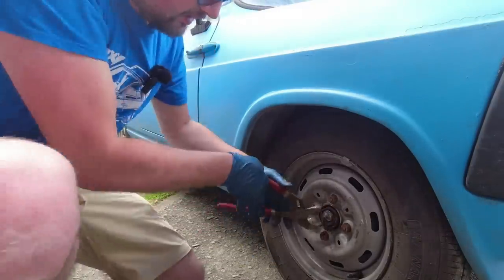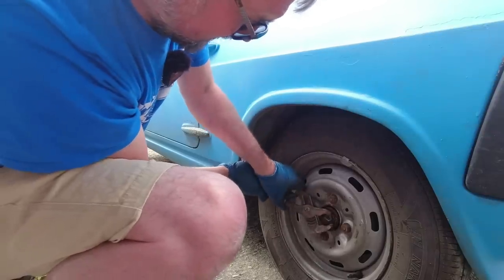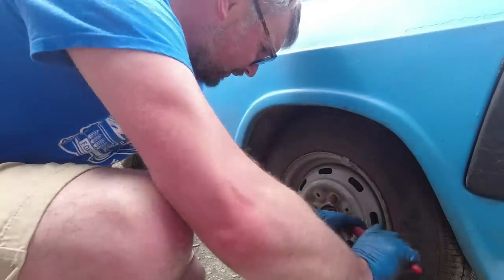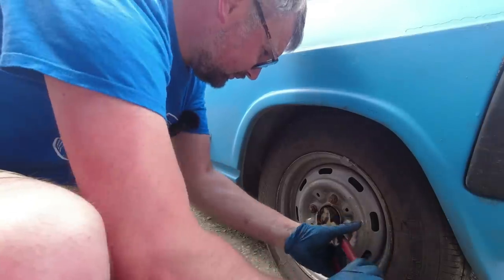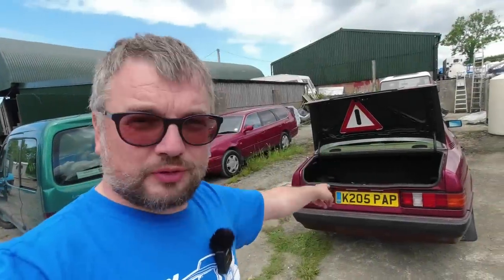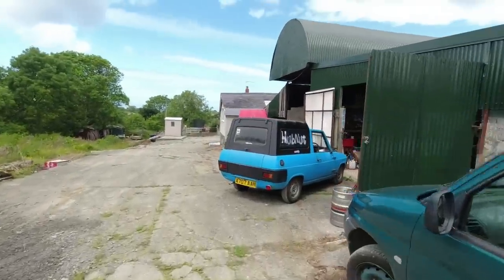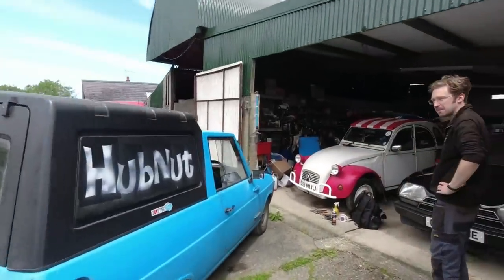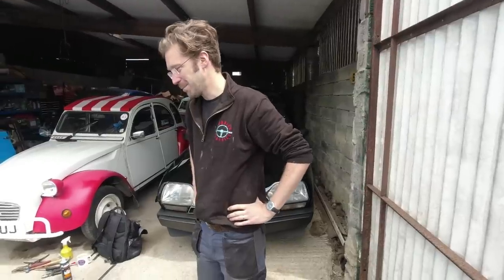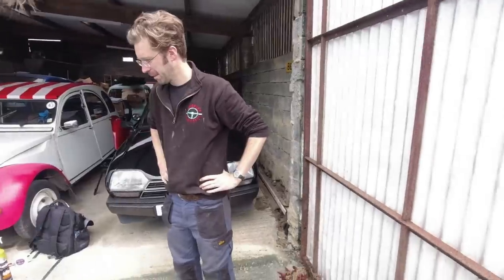Oh, how annoying - can almost get a grip on it but not quite. It just likes it there. Yes, another simple job goes horribly Hub Nut! Those of you who saw my road test of the Mercedes-Benz 190 know what this means - yes, I had to resort to getting Tim from Cambrian Classics Limited out. MGs have similar things - typical old car things. Sometimes they've been in there a long time and they get stuck. Well, that one hasn't been there a long time because it's had a fresh wheel bearing.